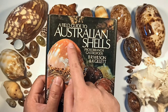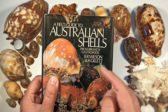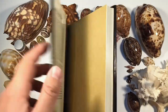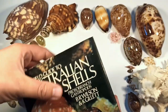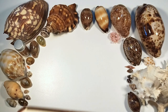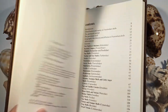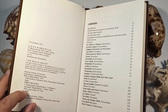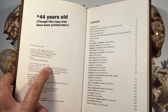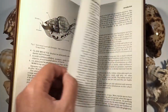The main thing I like to use is this book: 'A Field Guide to Australian Shells: Prosobranch Gastropods' by B.R. Wilson and Kay Gillette. It was recommended to me by my friend Kat and honestly it is such a godsend. It's a lovely hardcover book, first published in 1971 — so it's 52 years old now, which is crazy. I got it secondhand but it's in absolutely lovely condition.